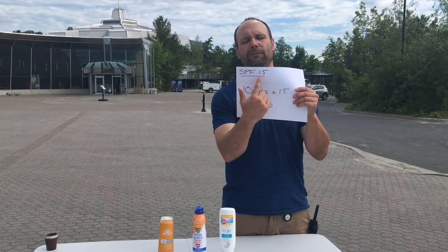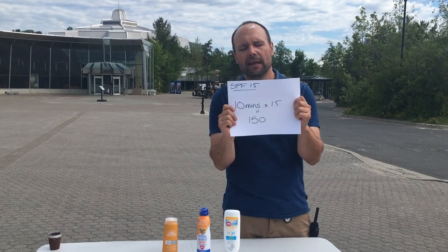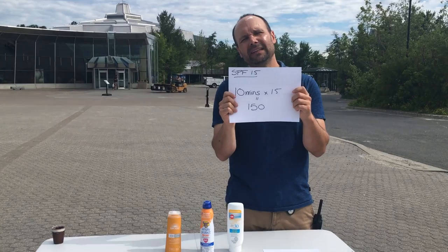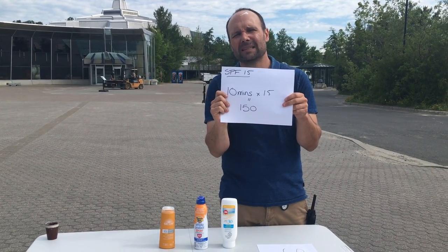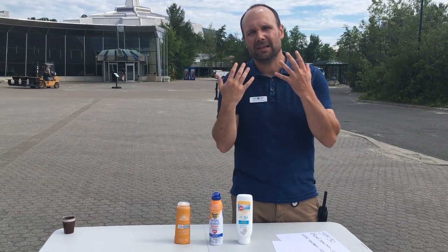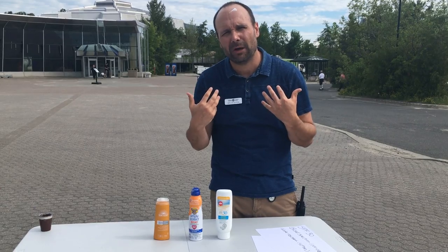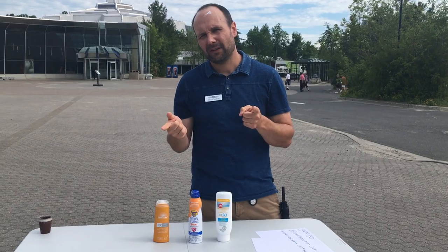Here's a quick example. Let's say you're using SPF 15, and you're a very fair-skinned person who would burn in 10 minutes. With SPF 15, if you apply it onto your skin, that would mean you'd be able to stay in the sun for about 150 minutes without burning. But we have to keep certain things in mind — that all depends on keeping the sunscreen on, as long as you're not sweating or it doesn't come off.